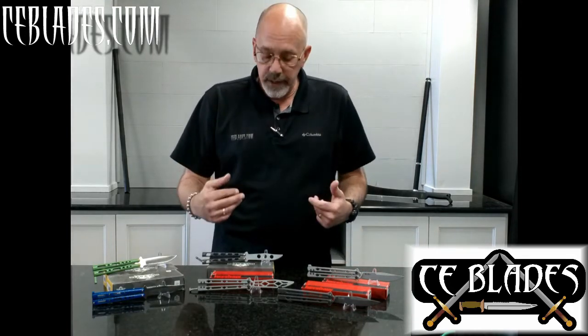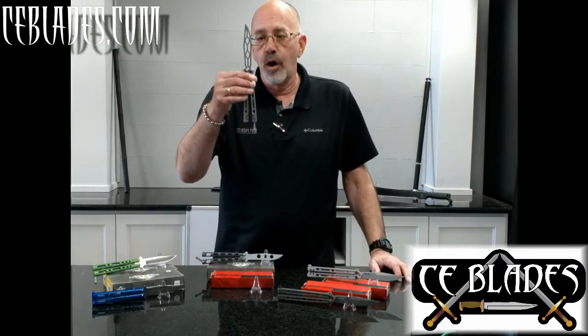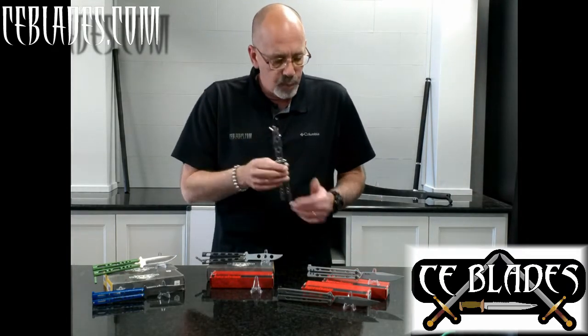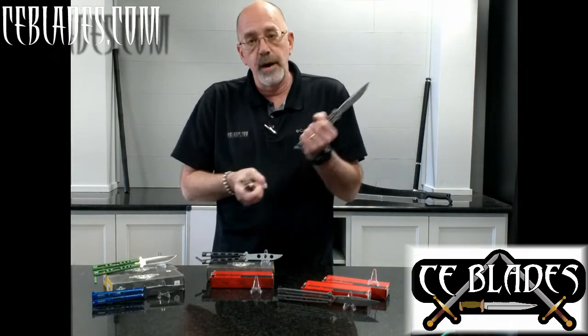The focus of our video today is going to be on the Kershaw 5150 TR, which is the trainer, and we do have the live blade versions here as well so we can make a comparison with them.